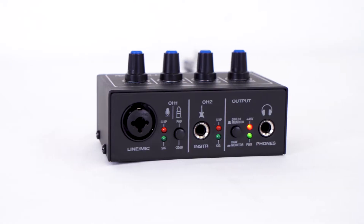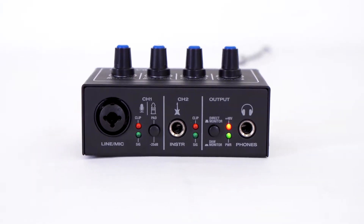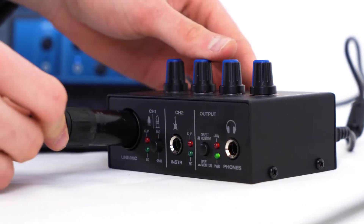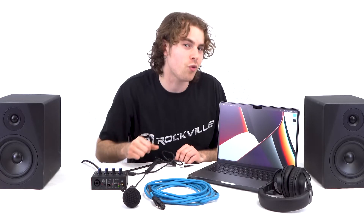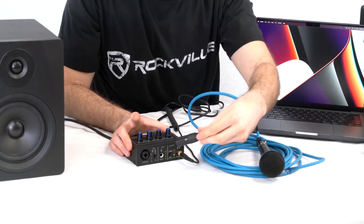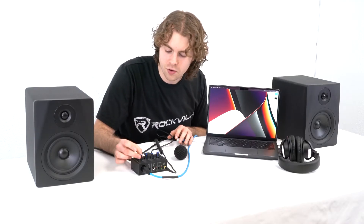Channel one has a combo input jack so you can use quarter inch cables for line level signals or instruments, and the XLR input for microphones. Here I have a dynamic microphone and an XLR cable to plug into channel one. Take the female end of the XLR cable and plug it into the microphone, then take the male end and plug it into the XLR input on channel one. From there, raise the level knob for channel one.